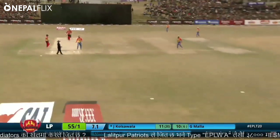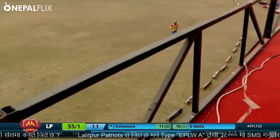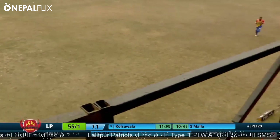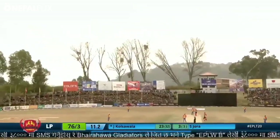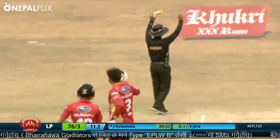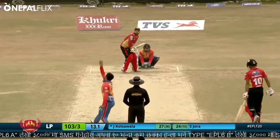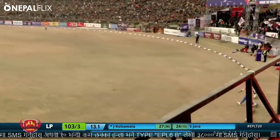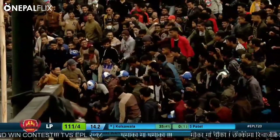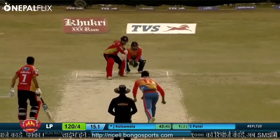Down the ground towards the long off boundary, one bounce. Goes again, makes good contact this time towards the commentary box — once again, just as predicted. Big connection, very good connection, straight down the ground towards the monitor.